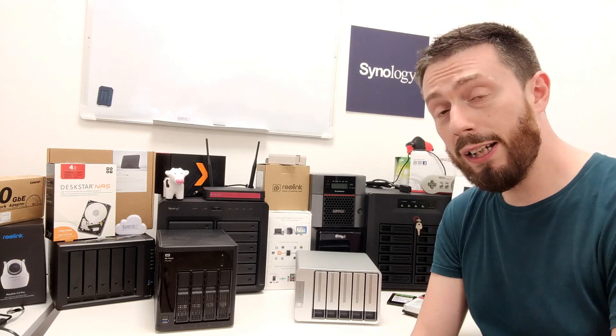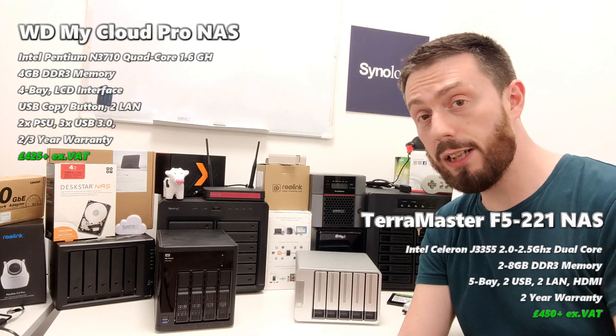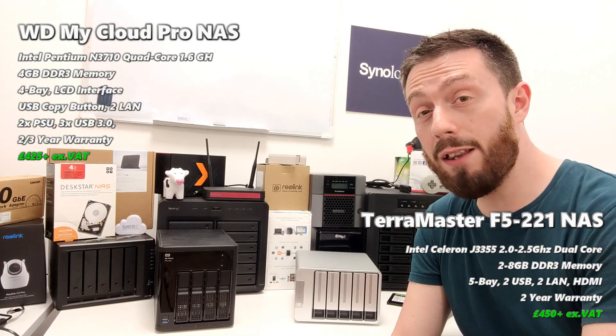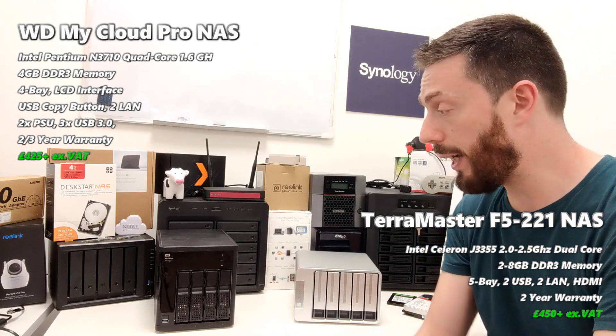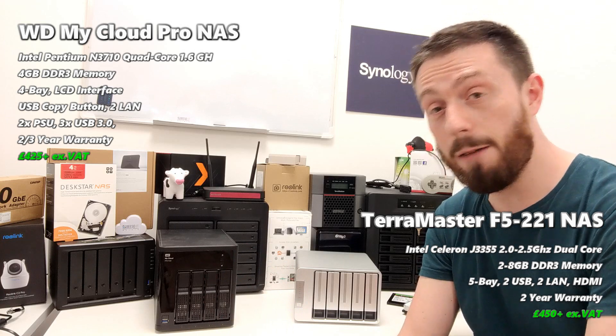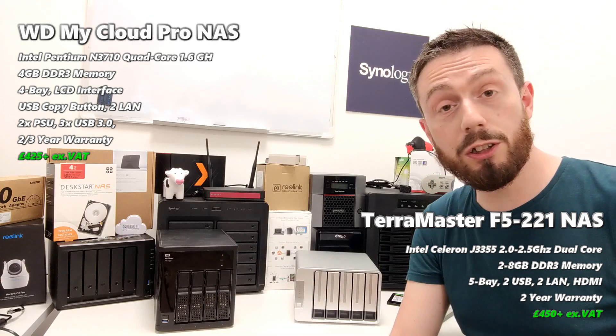You've got this brand new dual-core NAS — the TerraMaster F5-221 — which arrives with a dual-core Intel Celeron J3355 at 2.0GHz, burstable up to 2.5GHz per core. We're going to compare it against the WD, which has a Pentium N3170 — a quad-core 1.6GHz Pentium-based CPU — and 4GB of DDR3 memory.